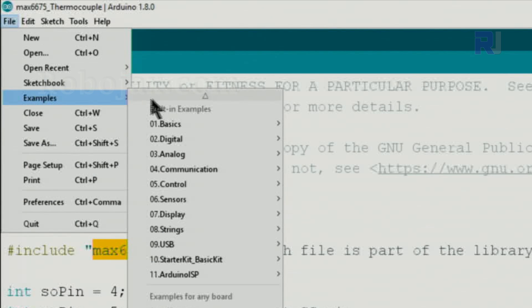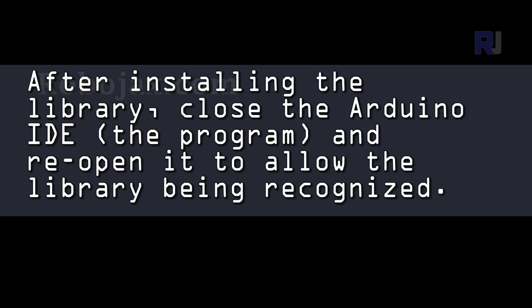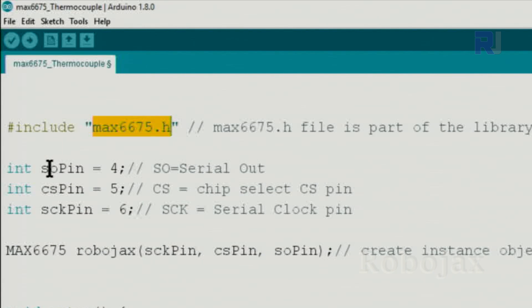Go to File > Examples and you will see MAX6675 with two examples. I've modified the code to make it easier. I've changed the parameters to reflect whatever is on the module — serial out pin connected to pin 4, chip select connected to pin 5, and serial clock pin connected to pin 6. I've also written those labels in the code comments.